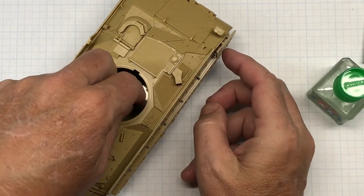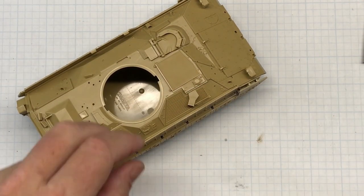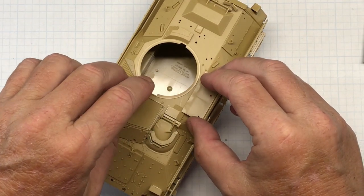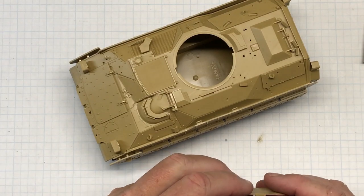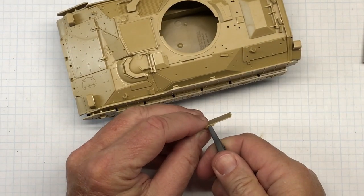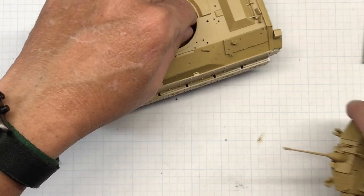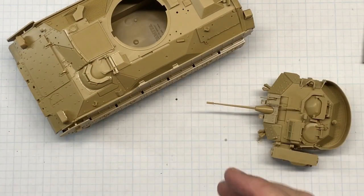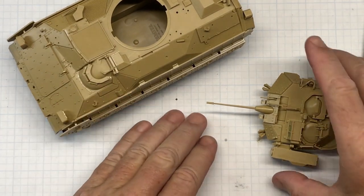With those parts put in place, this part right here I'm not going to install yet — that's going to be one of the last things I do because I want to be able to paint it without this being in the way. I'm going to put it aside so I can paint it. I'm going to shoot primer on the whole thing, then get my primer ready and start spraying.